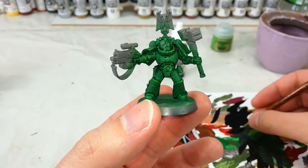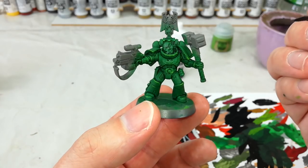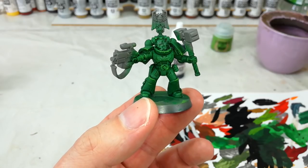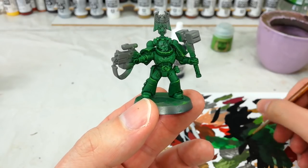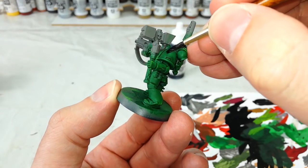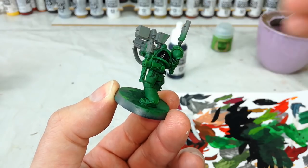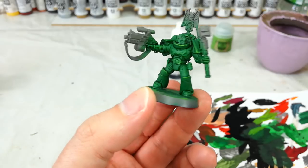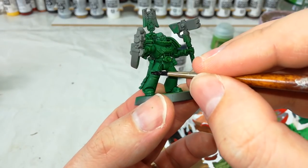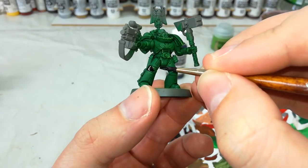Now I've got my black, and here comes a fun game to play: what parts of a Salamander's armour are black? Because depending on which codex you're reading, it's different — they change around quite a bit. One of the constants, though, is nice black shoulder pads. I've got here my Vallejo Black — you might be using Abaddon Black — but whatever the case, paint these inner sections in. I'm also going to give him one black knee pad because I've seen that on quite a few of these guys used to denote squad or company marking, and I quite like that.